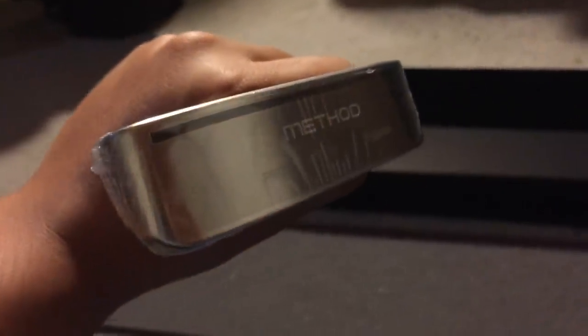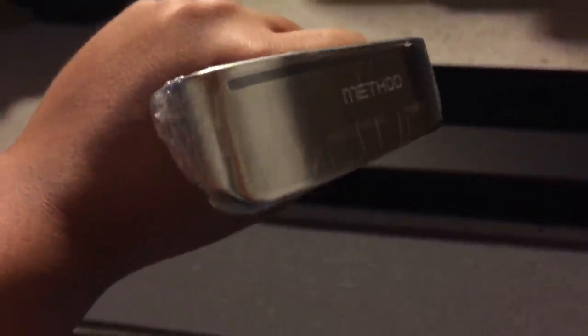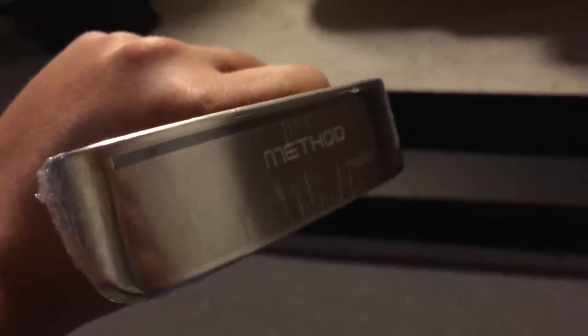Here's the sole of the putter — it still has the plastic on it — but it pretty much says Prototype 006 and has the oven engraving under the main Method logo.